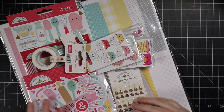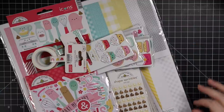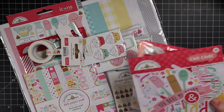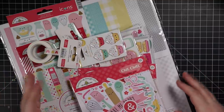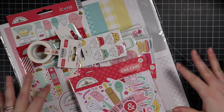Hello everyone! Of course I was going to buy this collection. Here is my haul — I didn't get everything, some things were sold out, but I will link to everything.